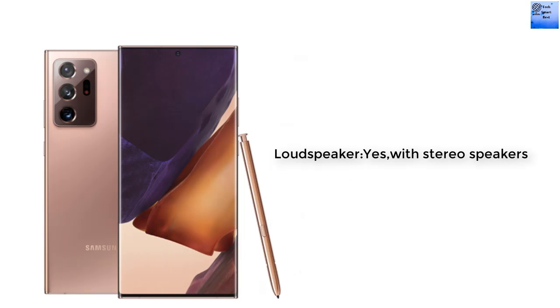The sound of this smartphone features a loudspeaker with stereo speakers. A 3.5mm headphone jack is not available in this smartphone.